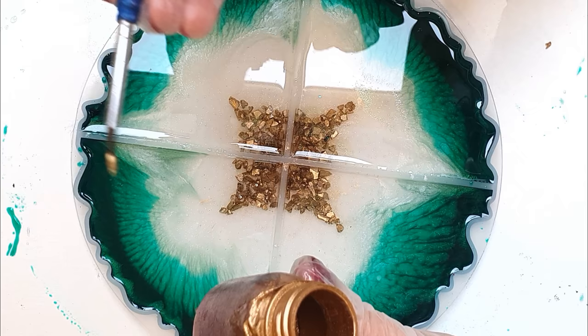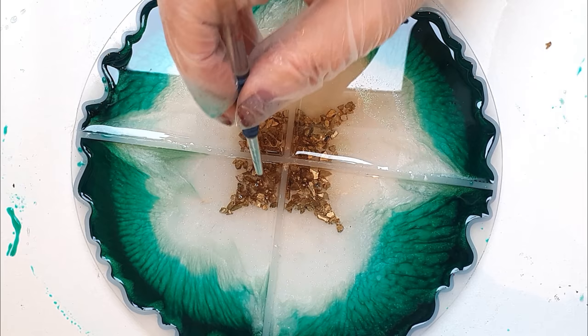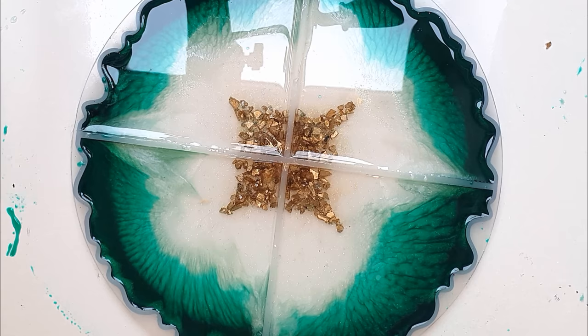Once it's worked its way into the center and stopped moving, I've got some gold powder and I'm going to dip a clean brush into it and literally dip the clean powder straight into the resin. I like this effect because it does kind of mix in with the resin and leaves a little trail of gold, giving it a little added detail.